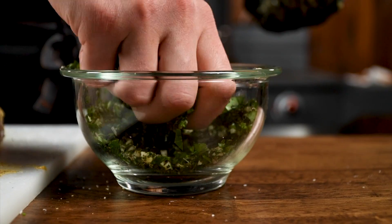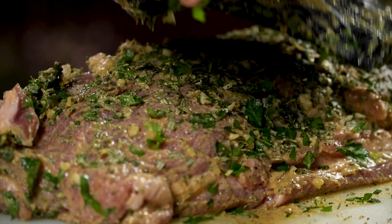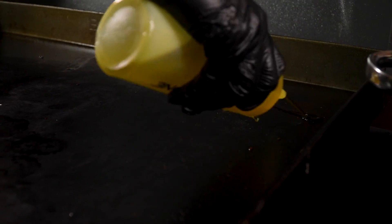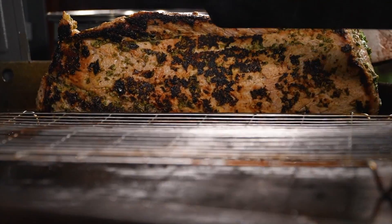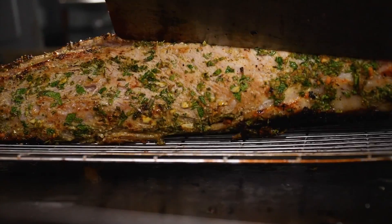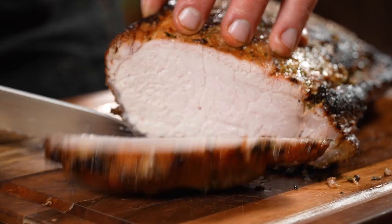Once we've added the mustard to the pork loin and it's completely covered, we're gonna take that herb mix and rub it completely over the pork loin. Now that our pork loin is completely prepped, we're gonna fire up our griddle to medium-high heat. We'll drizzle a little bit of olive oil over the griddle top, then throw down that pork loin and sear it on each side for about six to seven minutes until a very thick crust is developed. After searing, we're gonna set it on a rack, close the lid of our griddle, and let it bake for about an hour and 45 minutes, just until it hits 150 degrees internally.